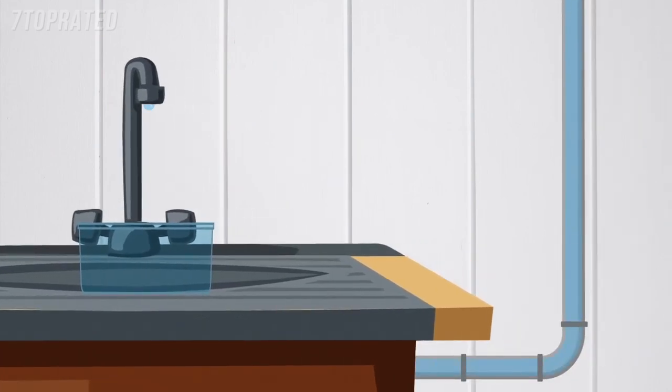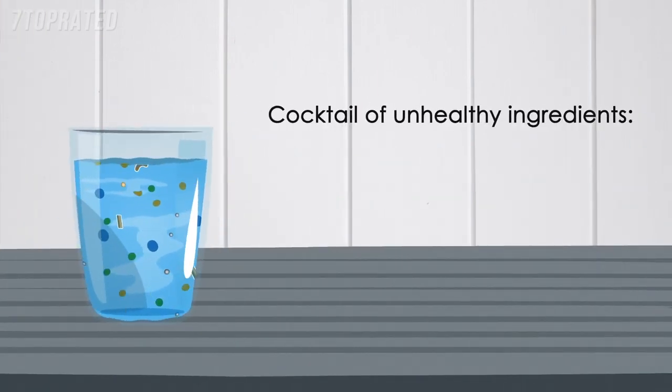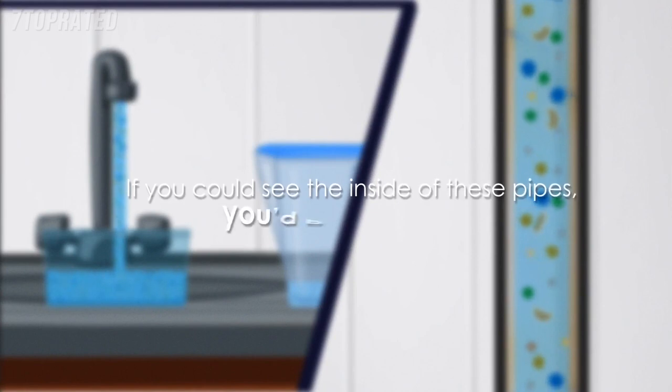That water coming out of your tap isn't just water. It could contain a cocktail of unhealthy ingredients, including heavy metals such as lead, copper, limescale, impurities and anything else that the water can pick up from the pipes. If you could see the inside of these pipes, you'd be surprised.